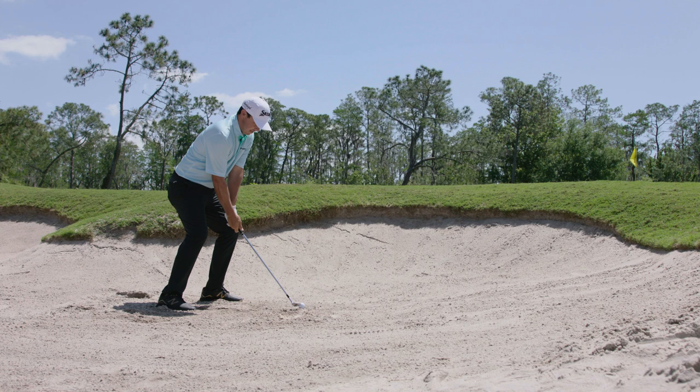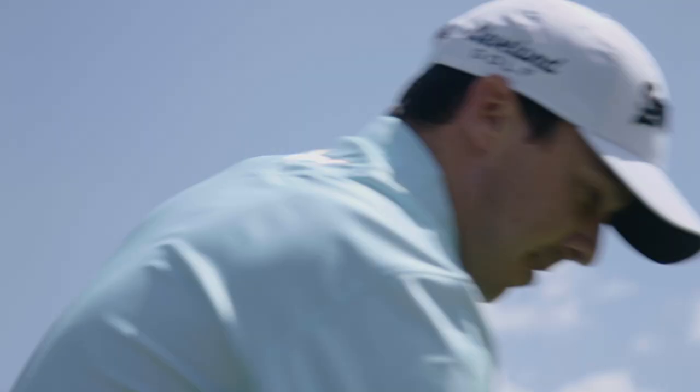When you just brush it against the ground, it just feels different than the other wedges. It's got that thump sound that all the tour pros kind of look for.